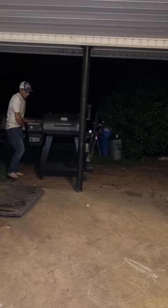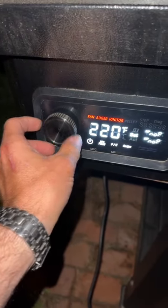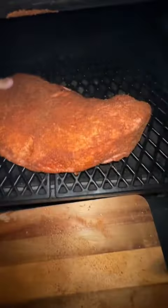Did I mention it's 2 a.m. and I'm absolutely tired, but I've got to get this smoker fired up. Alright, we're going to go 220. The brisket's coated, let's go put it on the smoker. This is a big freaking piece of meat. Fat side up — that's how we're going to do it. Put that right there.